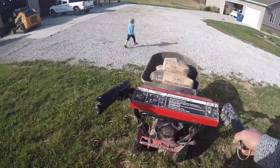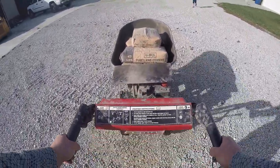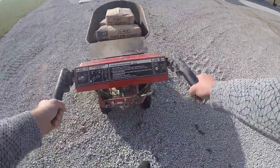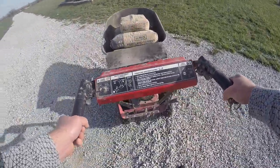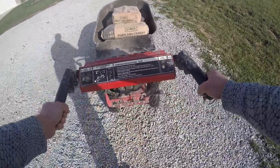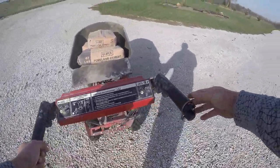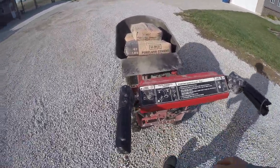It doesn't just run down the hill super fast either. Turning it takes a little effort but it's really not all that bad. And I put this handle on here too — now I've got cruise control.